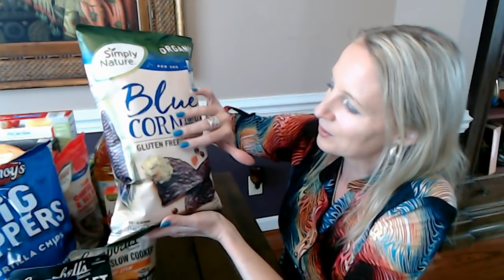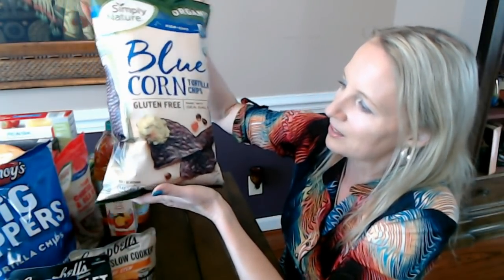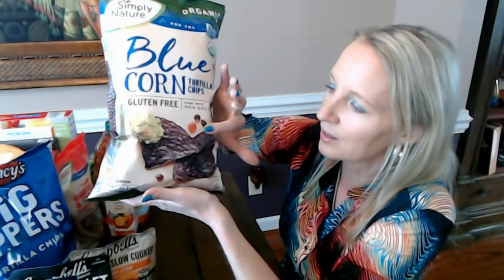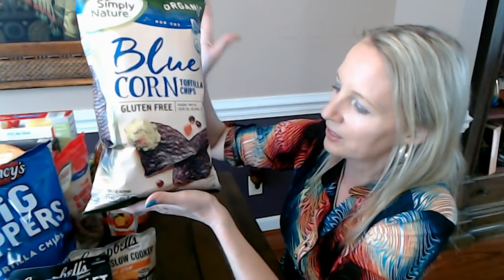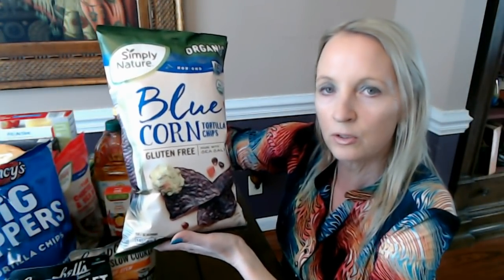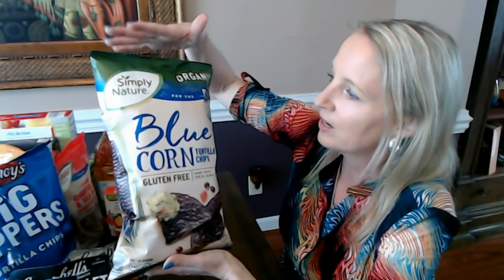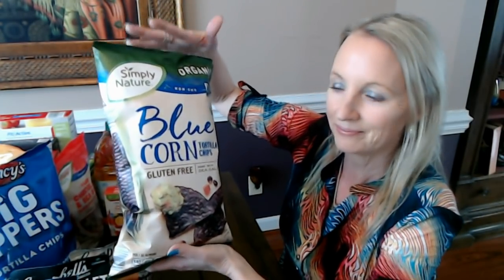So these are blue corn tortilla chips — what a pretty color! I really like them. They have a nice enlarged picture on the bag to show you what they look like. This is an 8.25-ounce bag of blue corn tortilla chips and you get quite a few in there because they're very lightweight and very good.